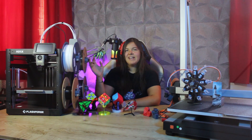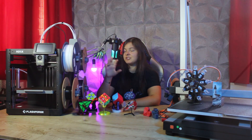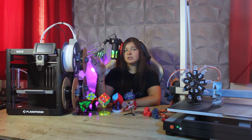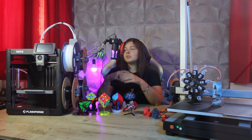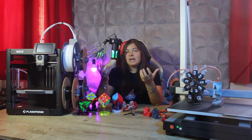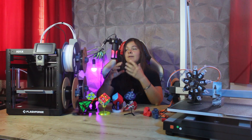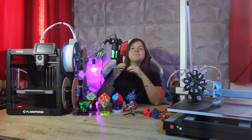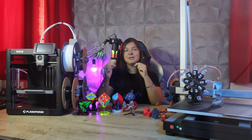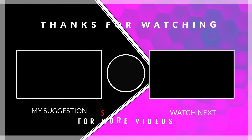Honestly, I really like this printer. I find it a great option to start with, especially for those who want to try multicolor printing without spending too much, and for those who are not yet interested in technical materials but want the option of printing them later on. Let me know in the comments below what you think about the FlashForge AD5X, and in the meantime, if you like this video, you might also like this.